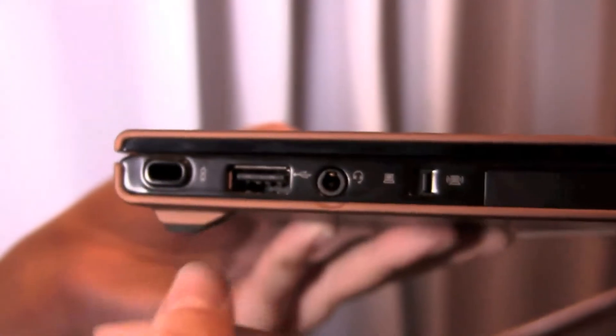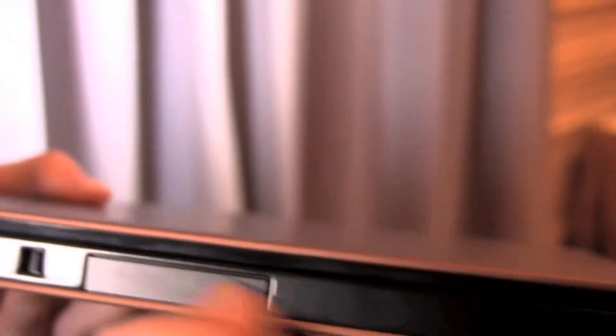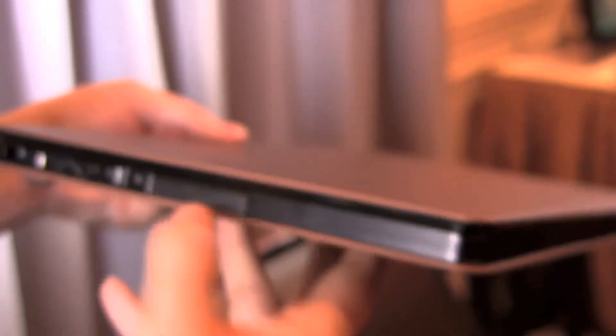Here on the side we have the Kensington lock and USB 2.0. There are the audio jacks and a wireless on/off switch. I think this is a PCI slot there — or an SD card? No, it's too big for an SD card. Maybe a PCI. If you guys know, leave it in the comments. Terrible that I didn't have that locked down. Around the front we have nothing.